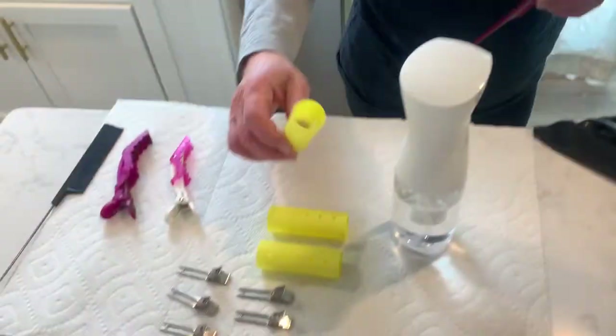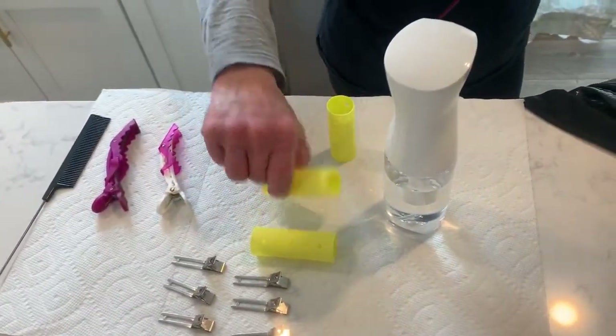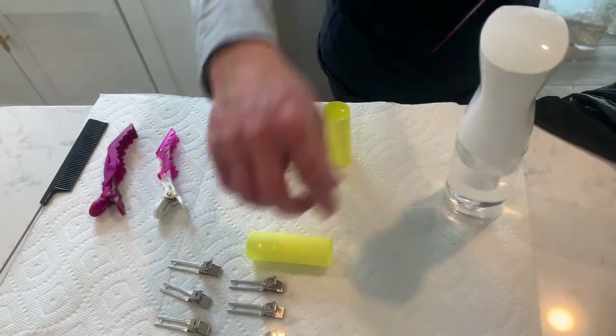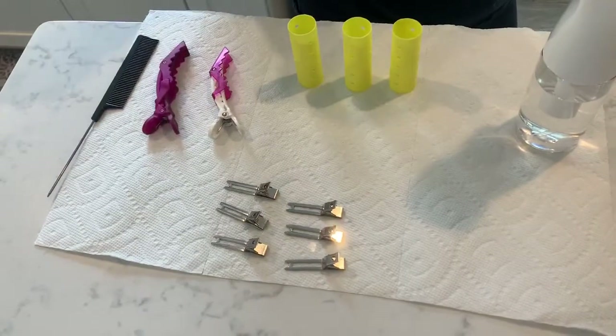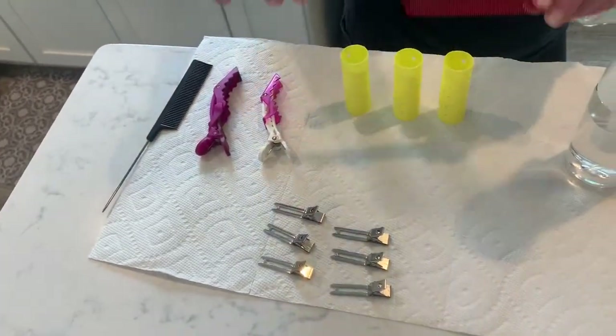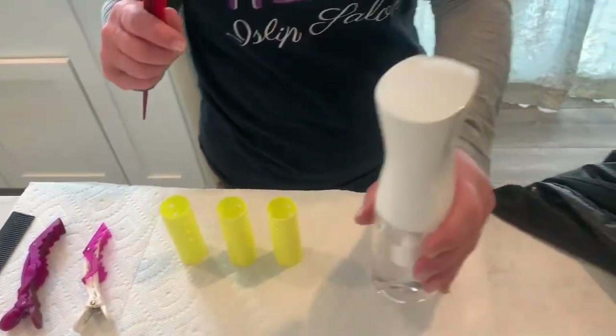Hi, today we're going to be doing the roller placement section of the State Board Exam. You're going to be doing three different types of rollers: an on-base, a half-off-base, and an off-base roller placement. You'll need curler clips, sectioning clips, an all-purpose comb with a tail, and some water.